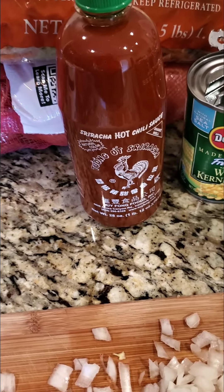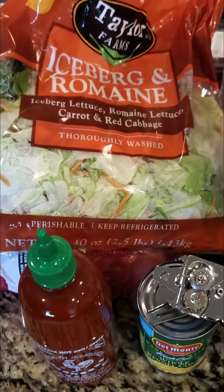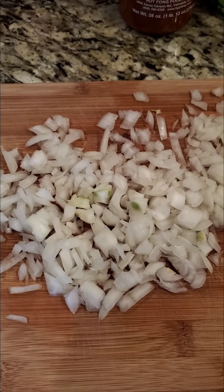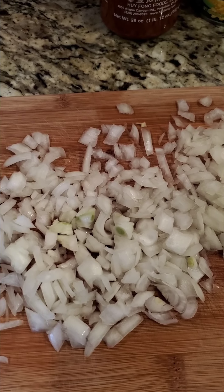Tacos with some sour cream and some sriracha and some lettuce and some cheddar cheese and anything you think. That's pretty much what's gonna be over here. That's what's going on. This is a little preview.